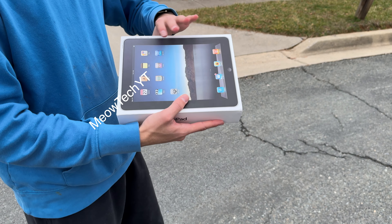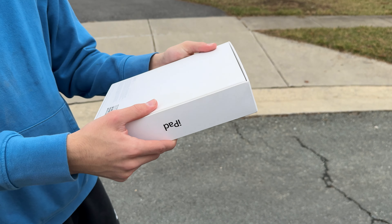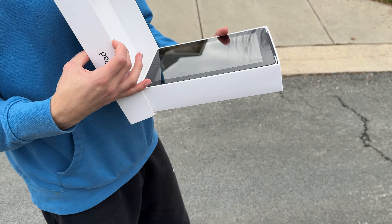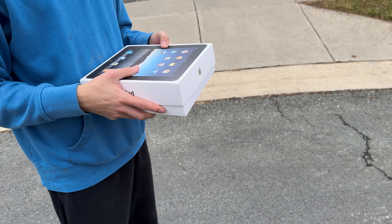All right guys, here we have an iPad first gen — it's a 64 gigabyte 3G model, I think that was top spec. This is like open box, it works... I haven't used it in a while and I just figured, why not destroy it? So here we go.